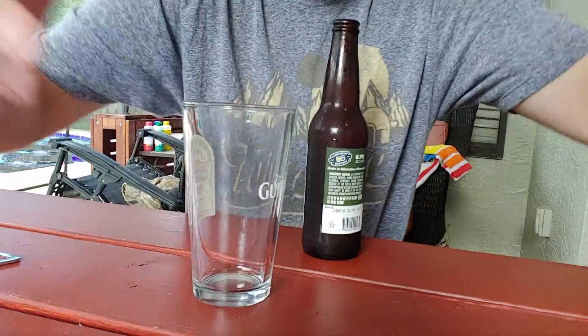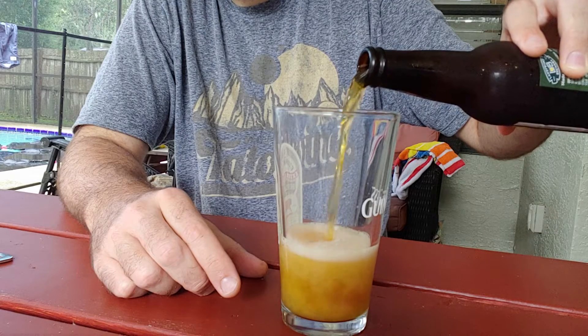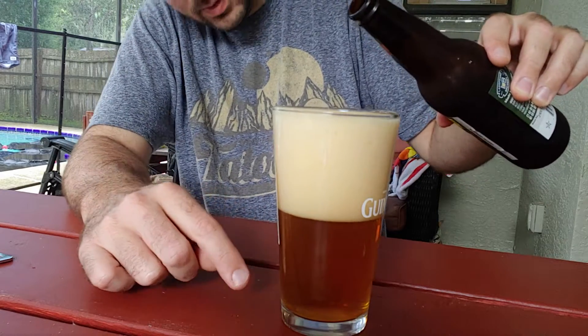Let's go ahead and pour this thing. Taking a little sniff here — there is a nice, robust pumpkin smell. You can smell some cinnamon, some nutmeg. It's got a nice copper color and a nice tan head.